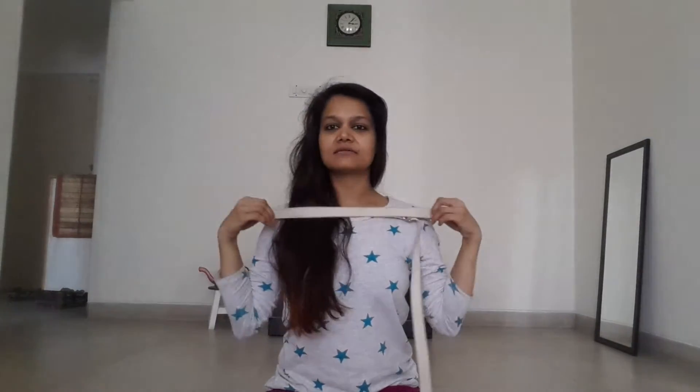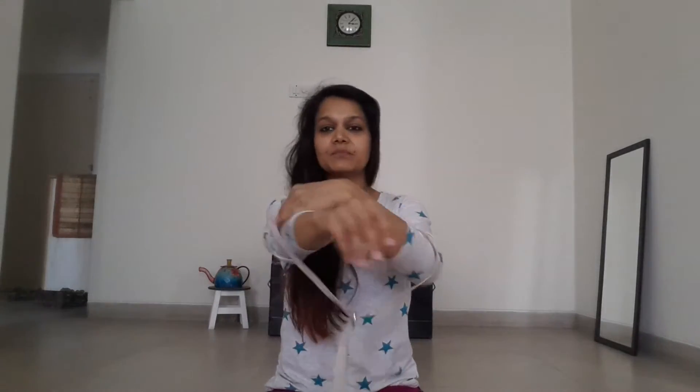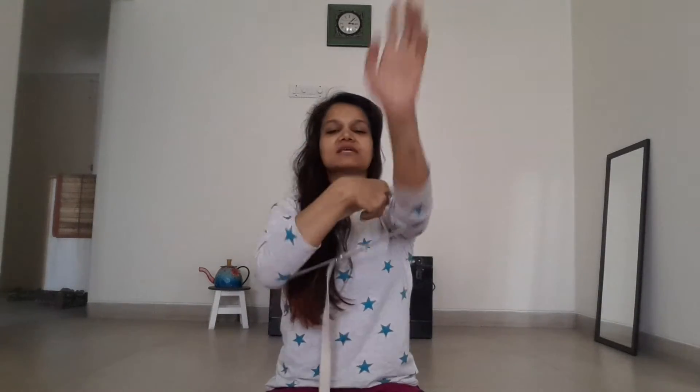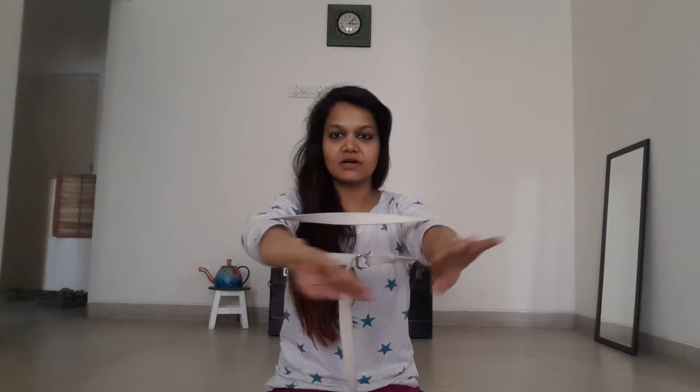I've looped my belt and measured it. Then what you want to do is put the belt so that it's right above your elbows — not below the elbows, a lot of people do this incorrectly. It makes a difference; you have to place it in the right position, which is right above your elbows.